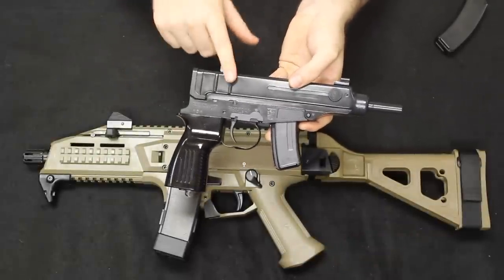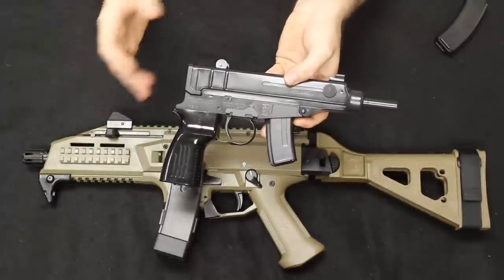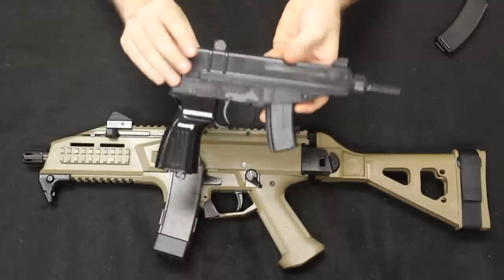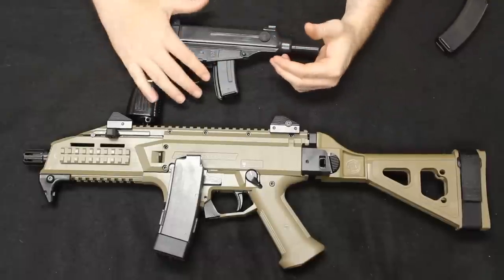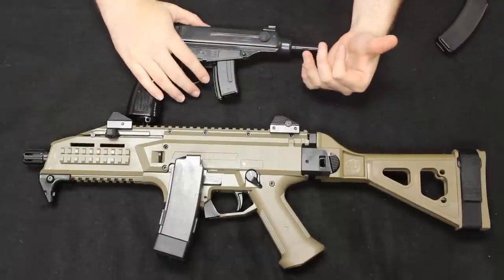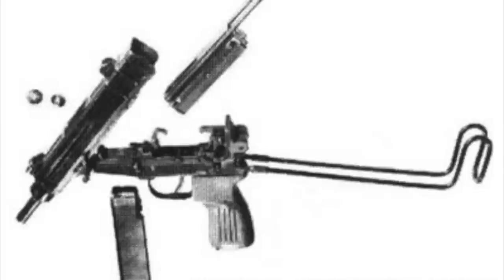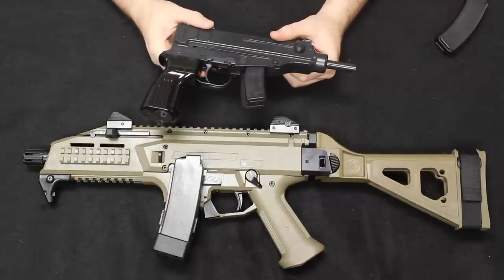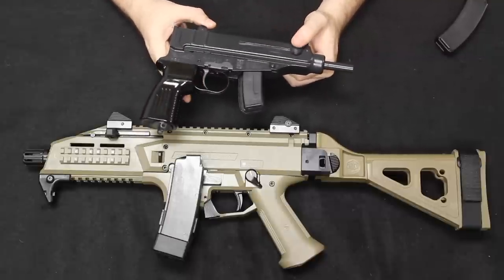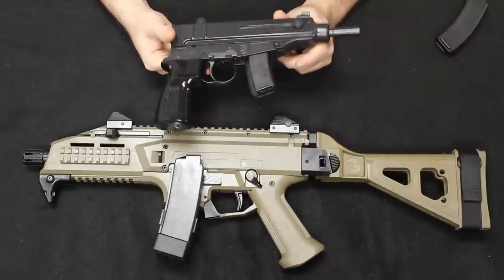The VZ61 was originally chambered in .32 ACP, also known as .32 Automatic. Later variations would change calibers. Through the 1960s you had the VZ64 in .380, the VZ65 in 9x18 Makarov, and the VZ68 in 9mm. These other caliber variations really never left prototype phase — they were manufactured but in very small amounts — and the .32 Automatic in this configuration is basically what everybody was issued.